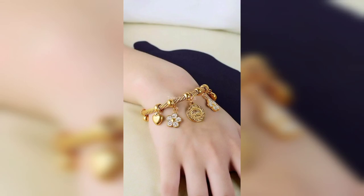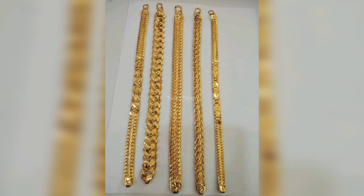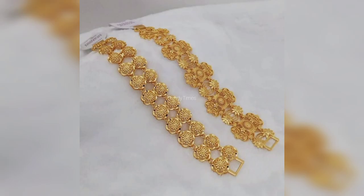Hey guys, Assalamualaikum and welcome back to my channel. I hope that you are all good. And today's video is very beautiful with gold bracelets.